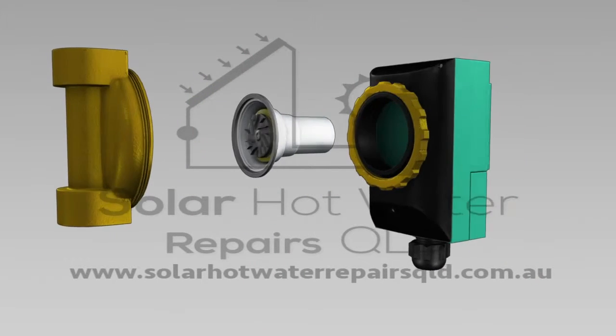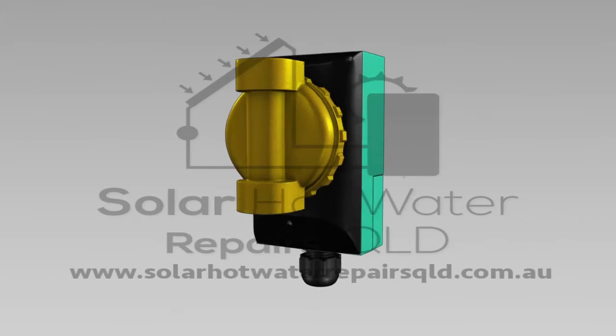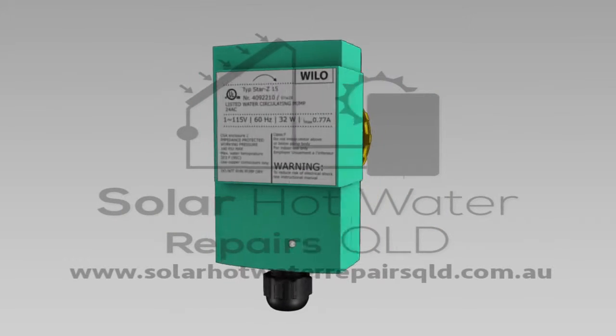Solar Hot Water Repairs carries a wide range of solar hot water replacement parts in their vehicles and services most types of solar hot water systems easily.